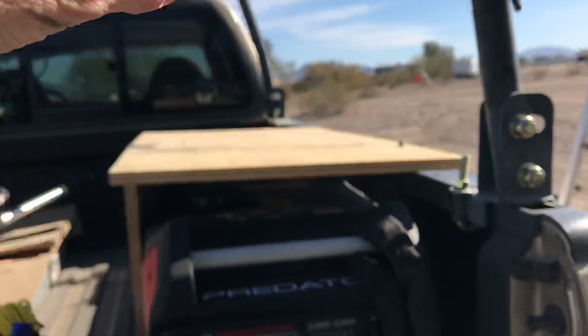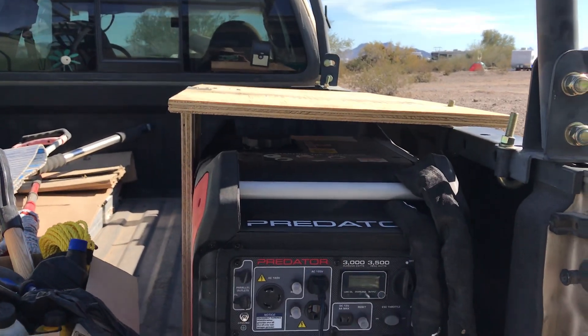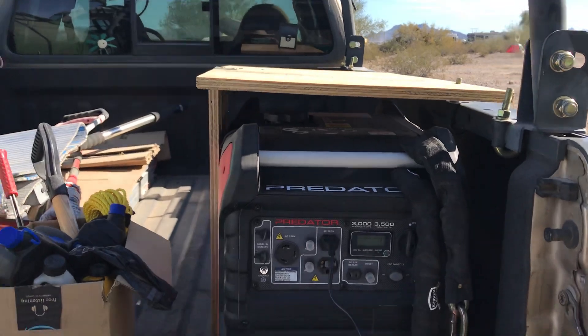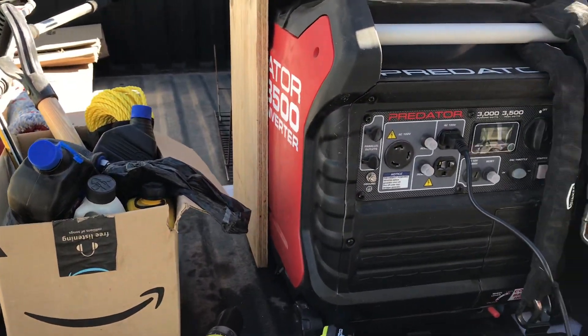Now I can put stuff on top of it as I'm traveling down the road. I was thinking, man, all that room — I won't have anything up there, won't be able to put it. So now I'll be able to work that out. I still have to work on it a little bit.